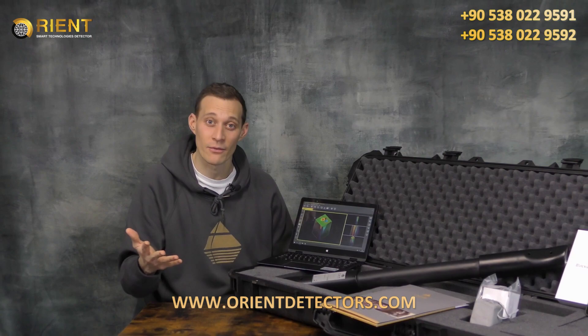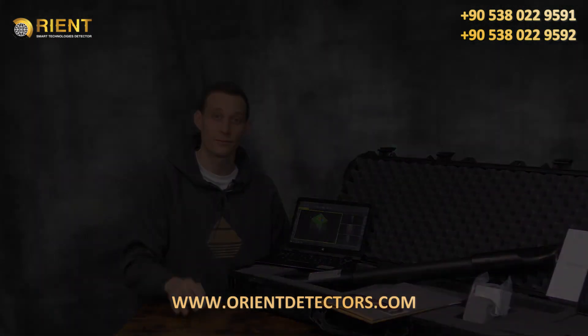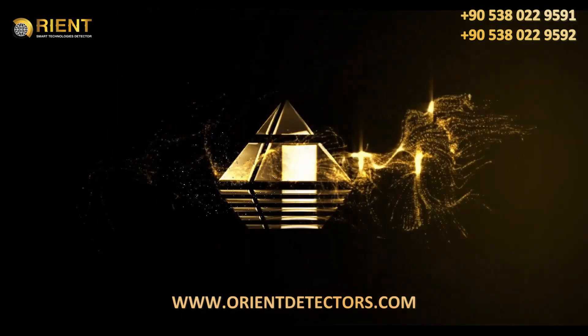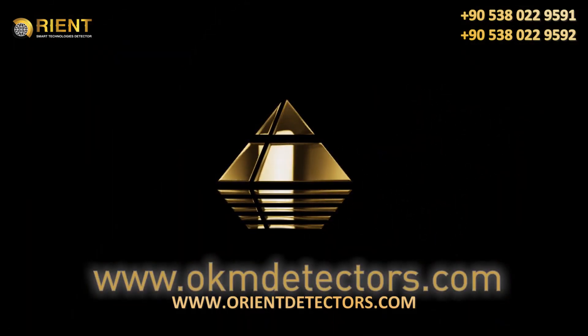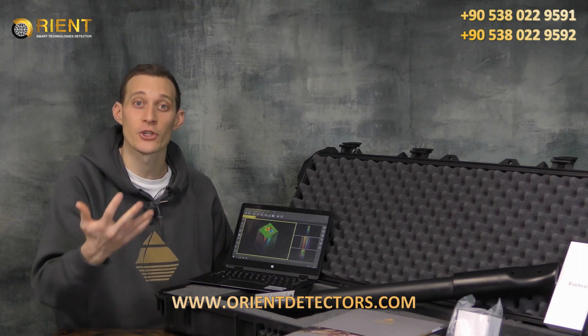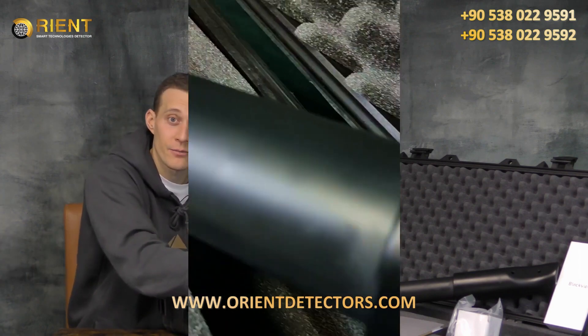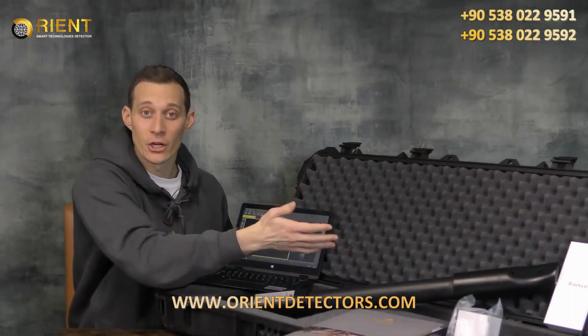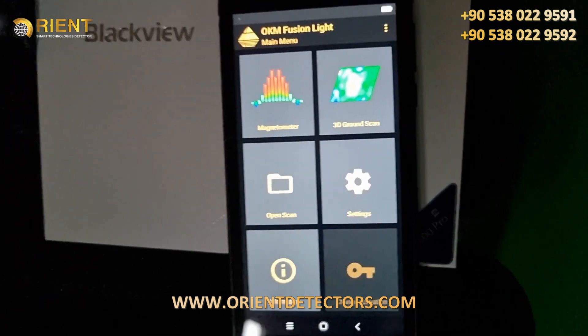Now let's have a look at the unit itself and do an unboxing. The OKM Fusion Light comes in a shock resistant and waterproof case, including customized foam to make sure that the unit is in a good state when it comes to your home. We have the control unit. We have an Android phone, including the OKM Fusion Light app.